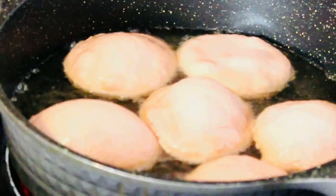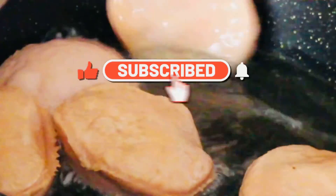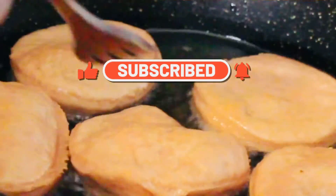If you're not subscribed to my channel, what are you waiting for? Go ahead and smash that subscribe button, turn your notification bells on, and get active in the comments.